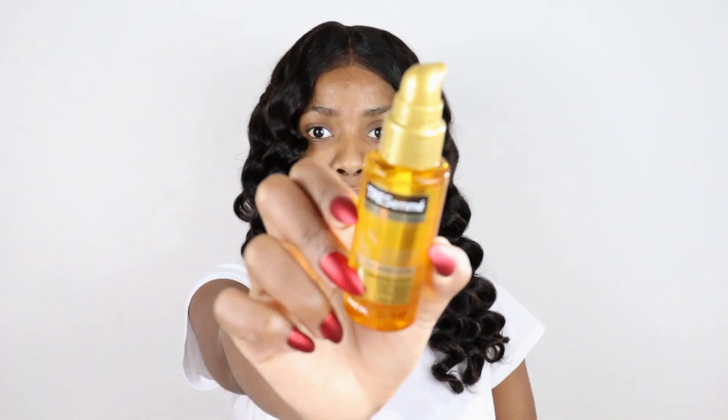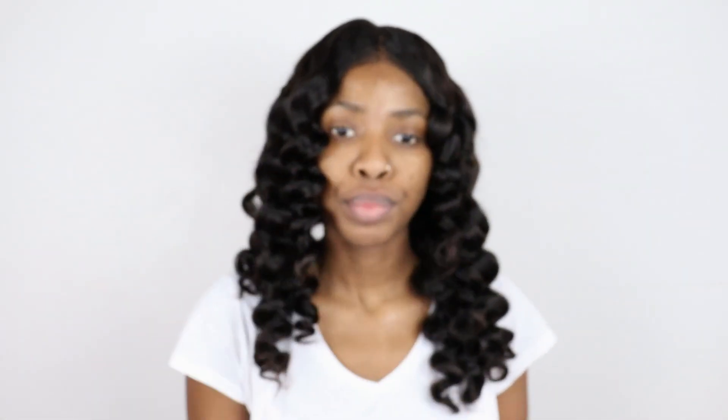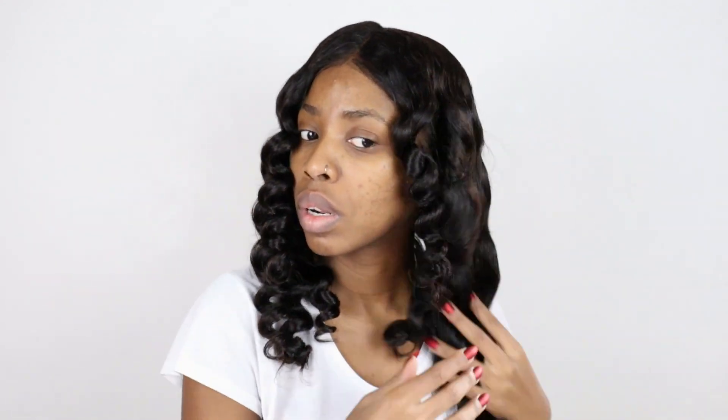After you're done with that, you want to take a serum — this Tresemmé serum is amazing for controlling any flyaways and frizziness in your hair. I take this and put it all over my hair before I go ahead and separate the curls. I separate the curls into twos and threes depending on how large the sections are that I actually rolled them in. This is obviously just going to make the hair look a little bit more natural.